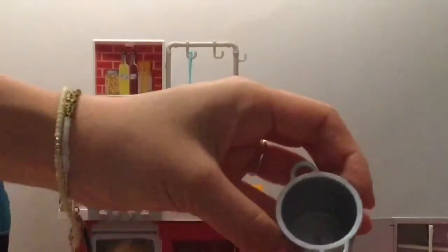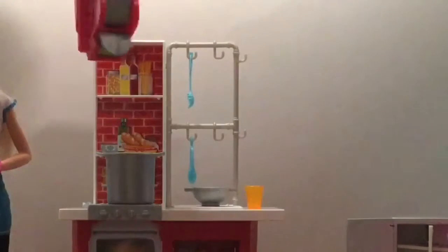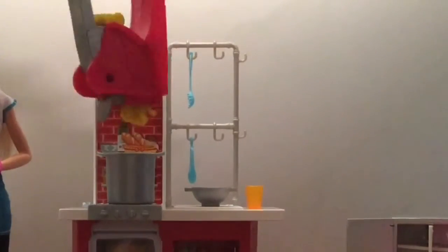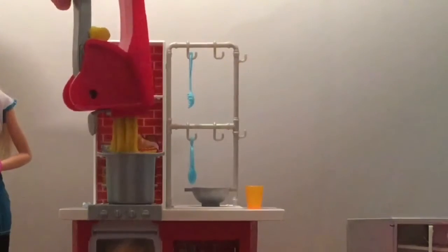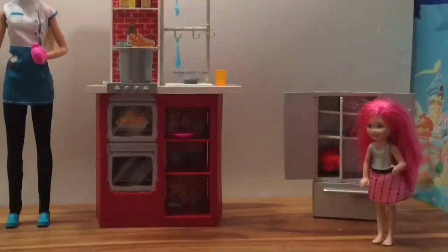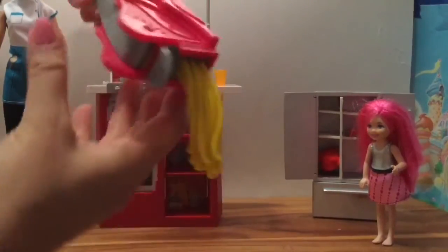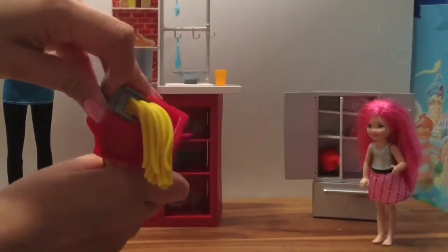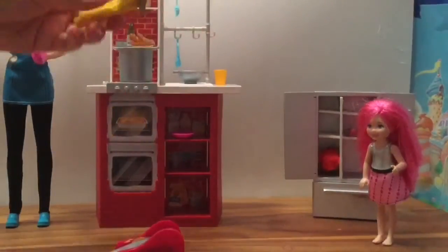We're gonna put our play-doh into the spaghetti maker — you don't need that much, just a little bit at a time. Squeeze it out. See it coming out? Now we put it into this little spaghetti pot — squeeze the spaghetti in. Do you see the little stringy spaghetti? This is so cool!